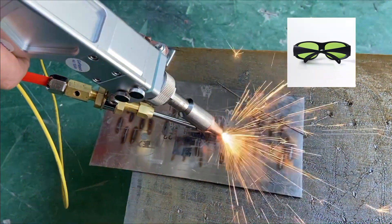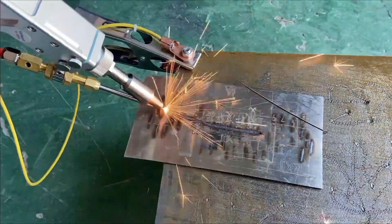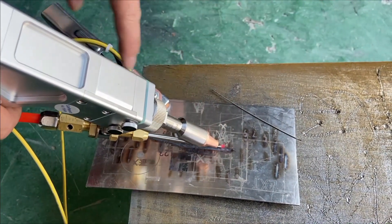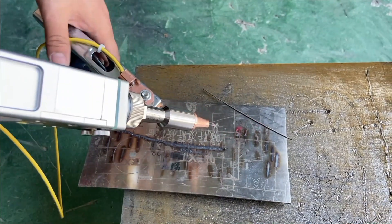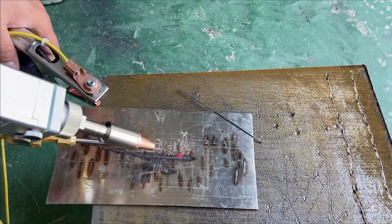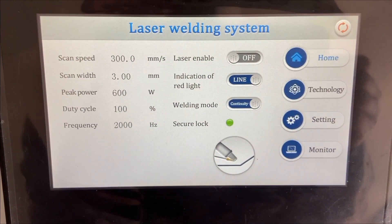Please wear the protective glasses — it's important. Now we can try to weld. This is a protective clip. When we weld, we need to clamp it on the welding target and make the tip of the torch nozzle contact with the welding plate, so that the circuit can be a closed loop and the laser can emit energy. It will also show in the controller. When it's a loop, we can make the welding successfully. The indicator point here should be a green one.